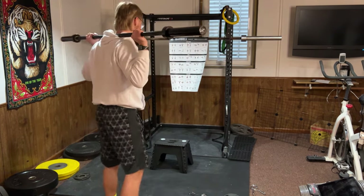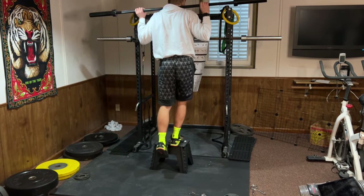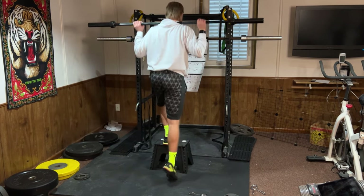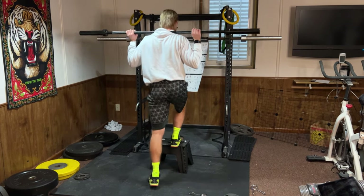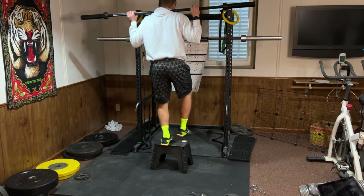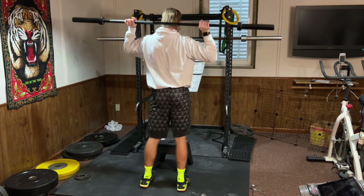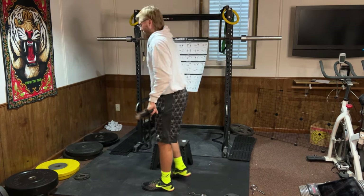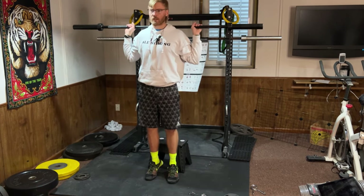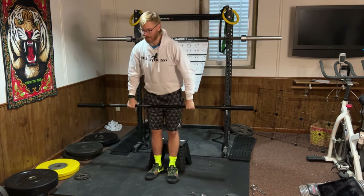Step up is super simple: step up here, push through that leg, come down. Try to limit pushing off with the trailing leg. Do this on both sides. You can also do a step-down variation where you stay up and lower slowly. You can do this to the side or going forward — lots of great options. Standing calf raise: barbell on your back, come up on your tiptoes and slowly back down. Works your calves.